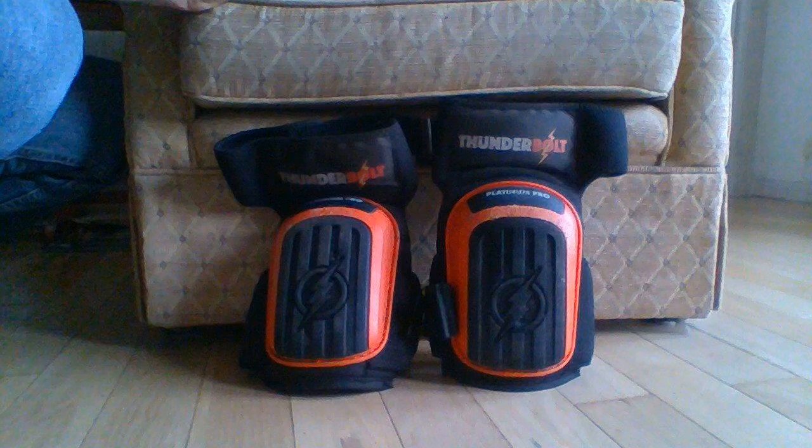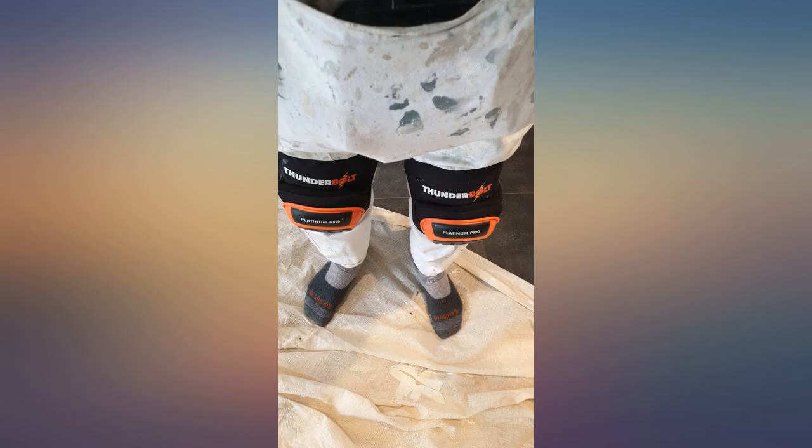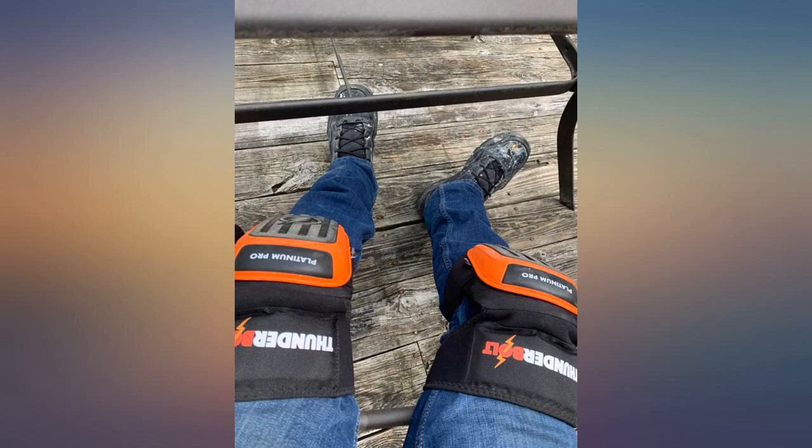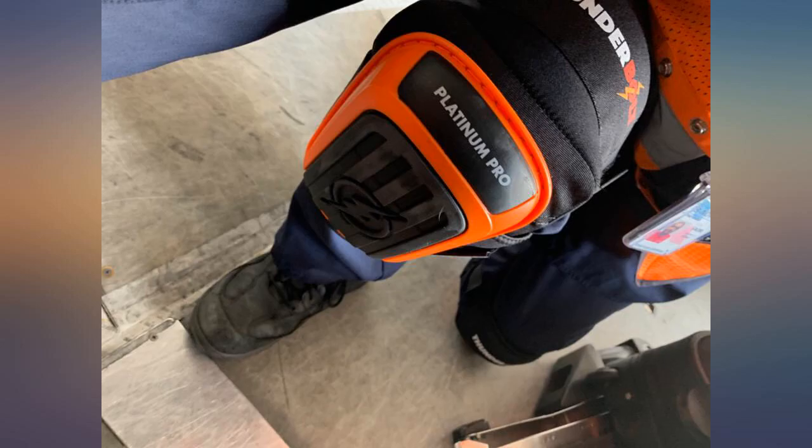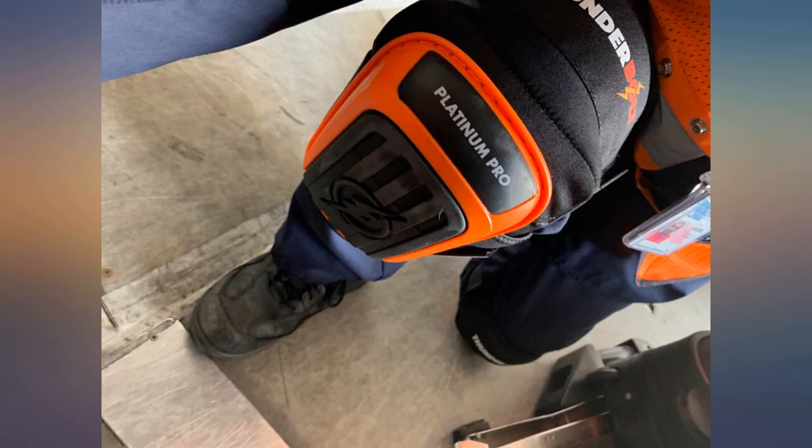Unfortunately for me, I have thin legs for a man. The velcro straps for the section above the knees, which hold the knee pads up on your legs, are too long and therefore I run out of velcro to make them tight enough to not slip down my legs over my knees.